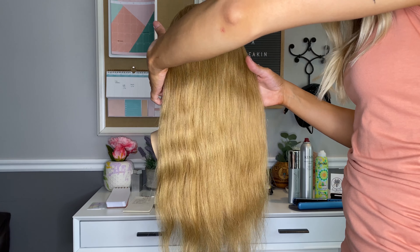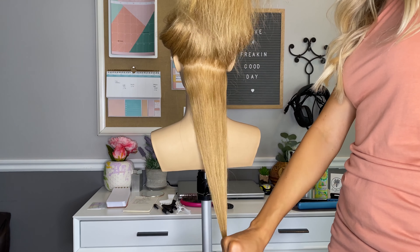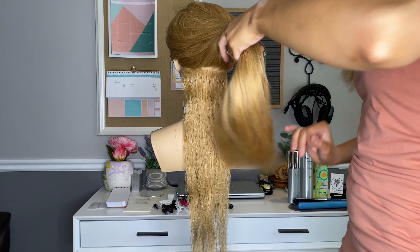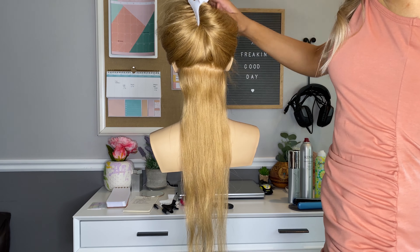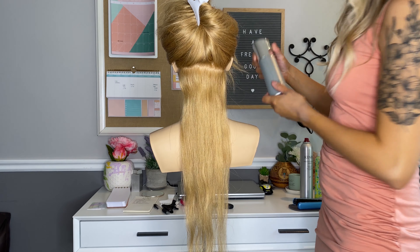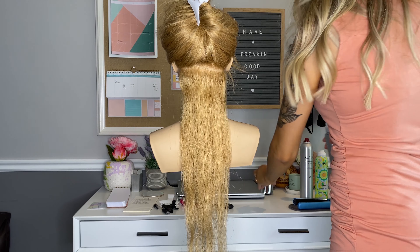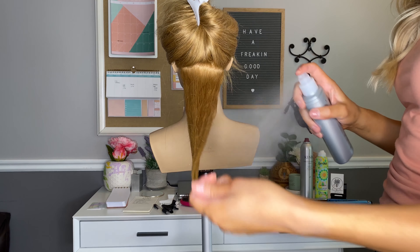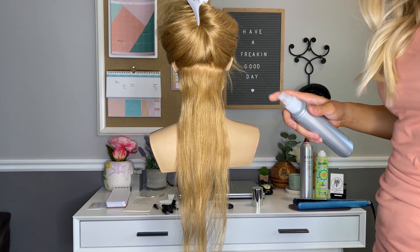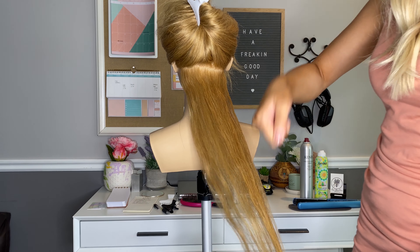I'm going to section her hair just with my fingers, take at the nape of the neck, and then clip the rest of the hair out of my way. I'm going to prep the hair with this Kenra blow-dry spray. I like to use this as a heat protectant with my flat iron curls because it gives the hair a little bit of a slip, so the flat iron can just glide right through instead of making it kinky and sticky.